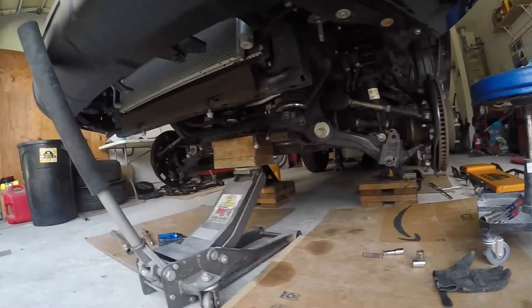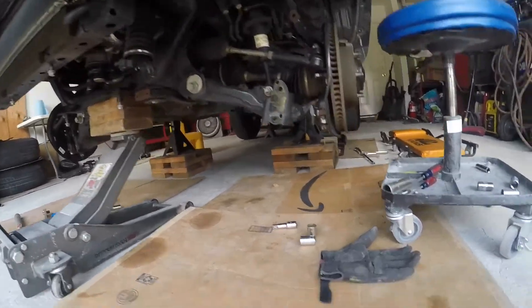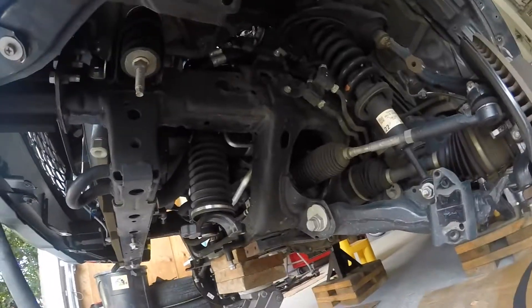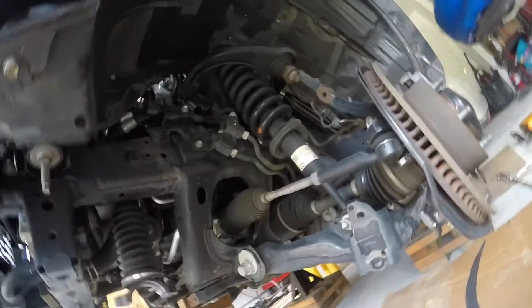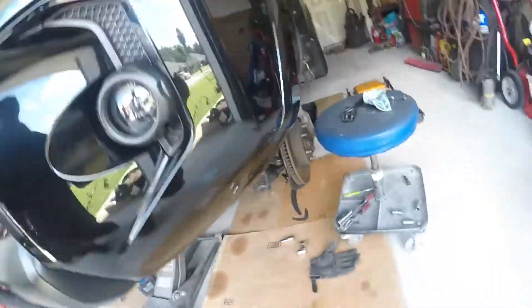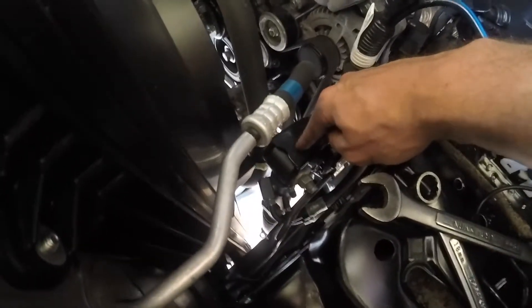Quick update: the KDSS sway bar up front is taken off. Now we need to go ahead and get this actuating ram from the top side, loosen it, and pull it out. It's also still connected to the hard lines, so we're going to dismantle the hard lines piece by piece. Here's where that ram's connected — pull that straight out.